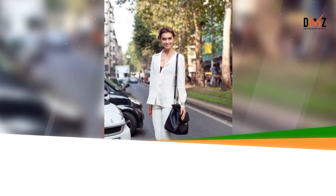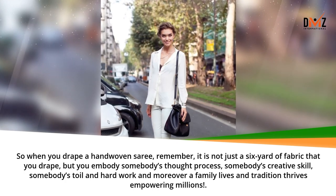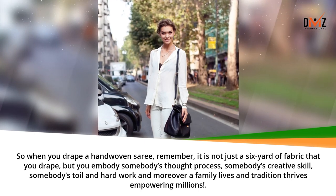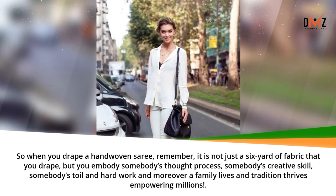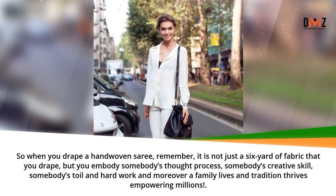So when you drape a hand woven saree, remember it is not just six yards of fabric that you drape, but you embody somebody's thought process, somebody's creative skill, somebody's toil and hard work — and moreover a family lives and tradition thrives, empowering millions.